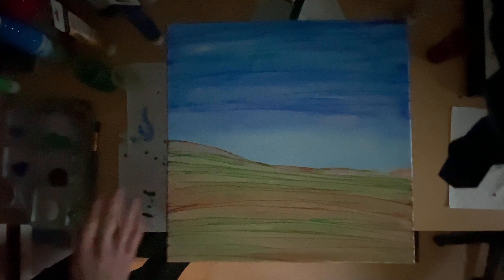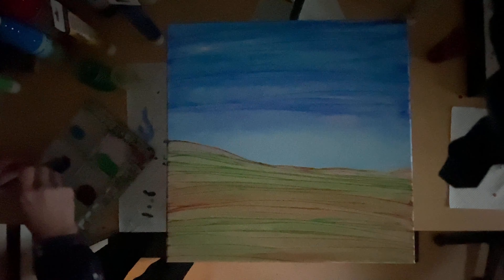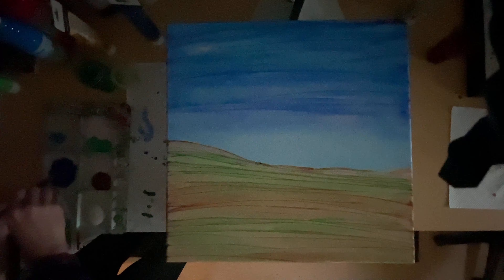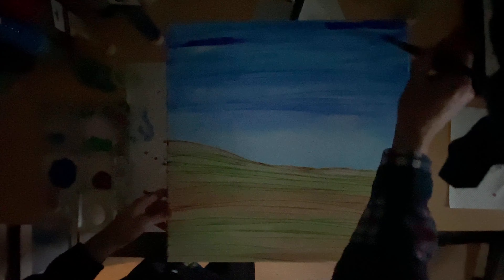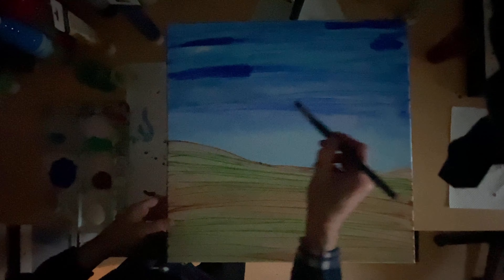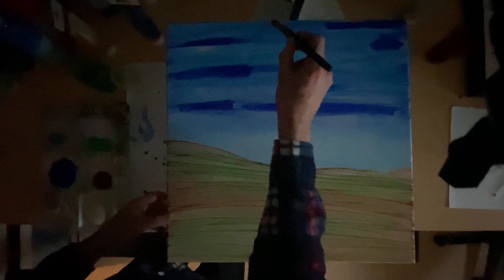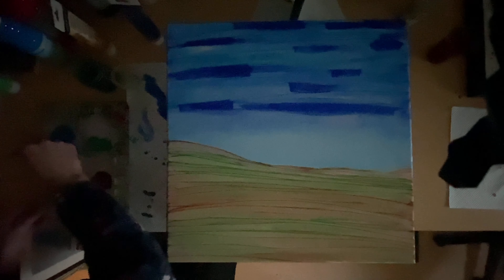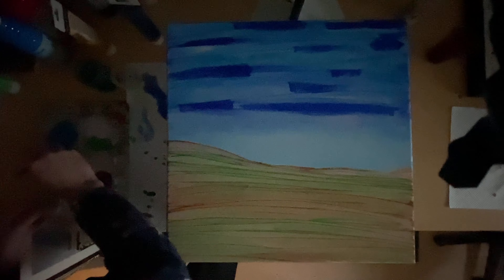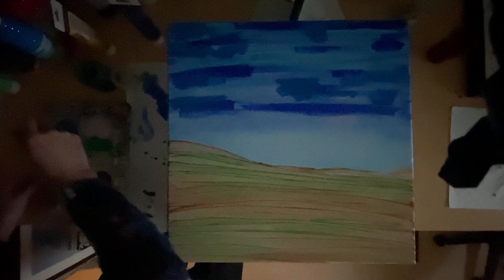We're going to do some more on the sky at the moment. Let's just mix that up a little bit. I want a lighter blue in there — just blend — and a bit of white as well. That's going to sort of bring it all together. So this is part two, as I was saying.